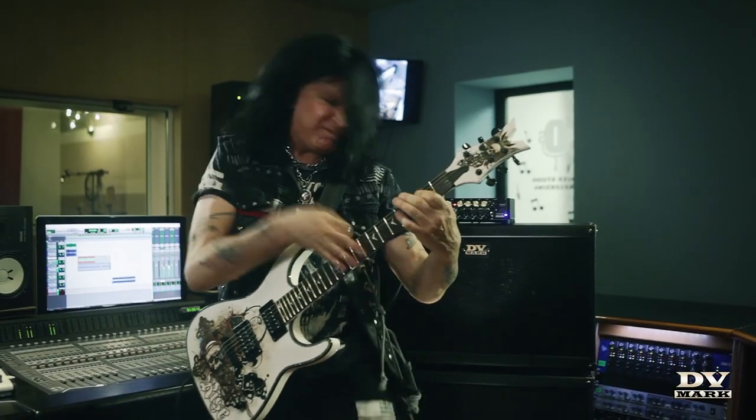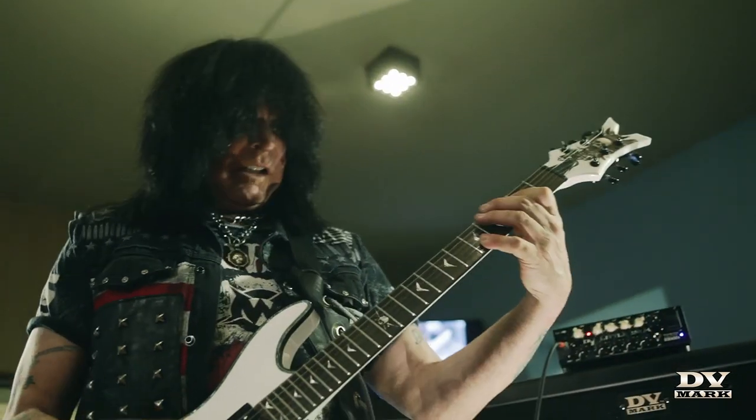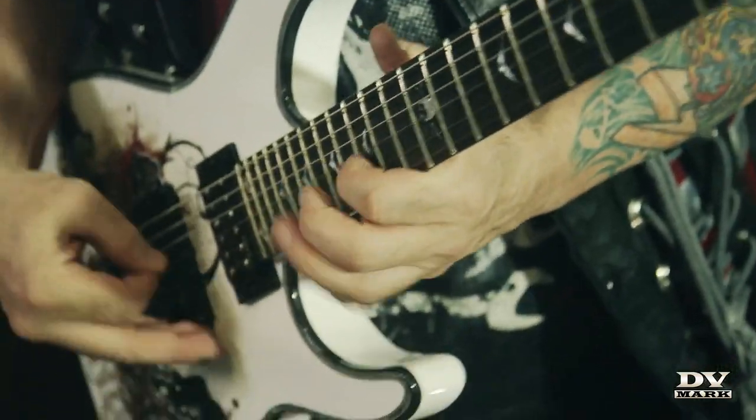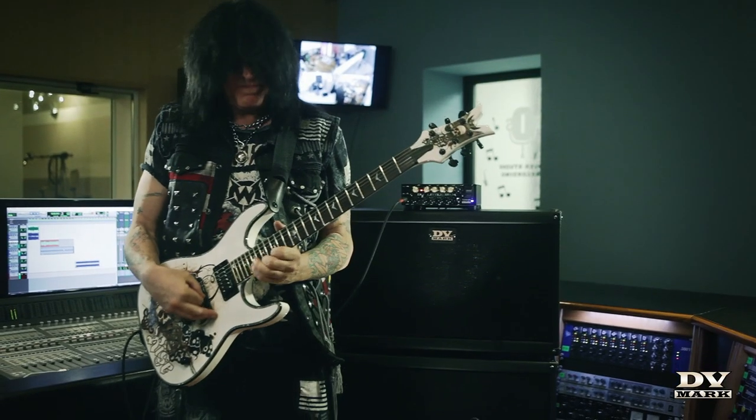One thing I've found about DD Mark that is better than virtually any amp, and especially any amp modeling, is their mid-range. Any amp company can get a lot of bass and a lot of high end. It's the mid-range that separates the men from the boys.